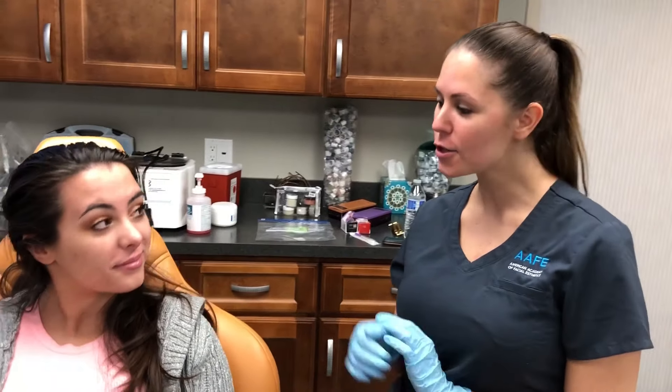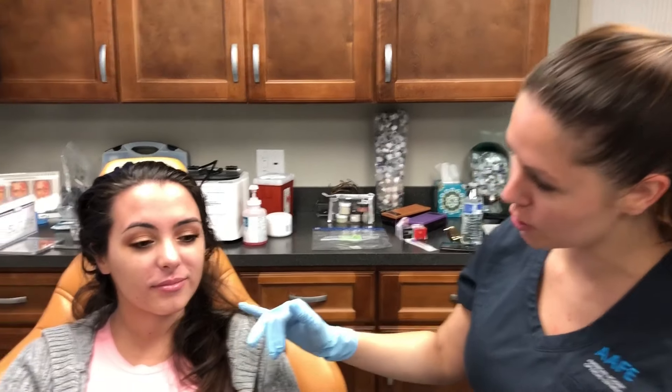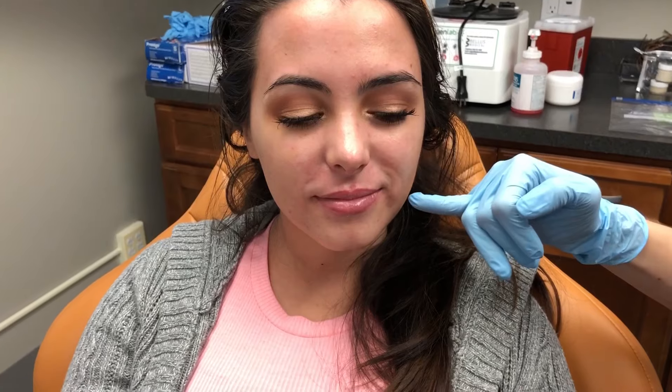Hi, I'm Ashley, nurse faculty member here at the AAFE, and today Julia is our patient. We are going to do her nasolabial folds because they bother her. As you can see, she has some asymmetry — she used to sleep on the left side of her face, so her fold on the left side is a little bit deeper. We're going to start on that side today and help fill it in. I'm going to be using Juvederm Ultra — not the Plus — because her fold isn't that deep and she's younger.